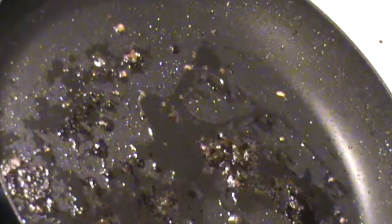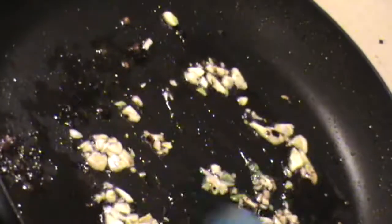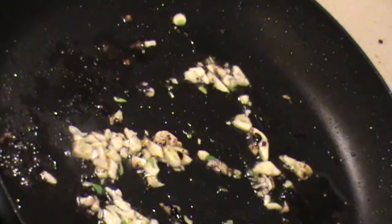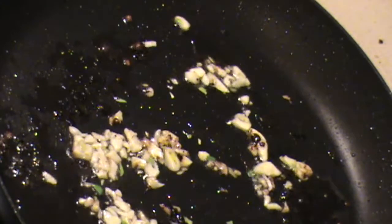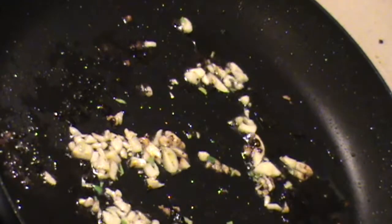A touch more olive oil, a little bit of garlic. And you can see the pan drippings are still in there — that's what I'm looking for. Next thing we're adding on high heat: some portobello mushrooms.